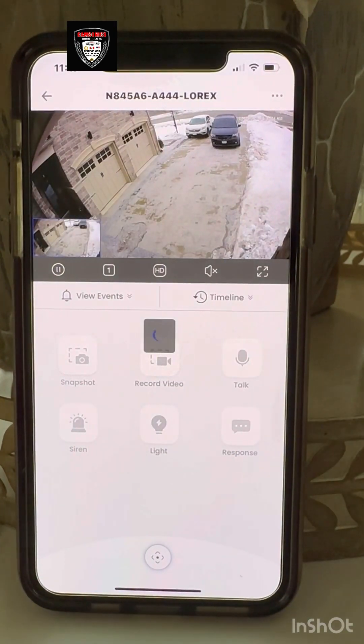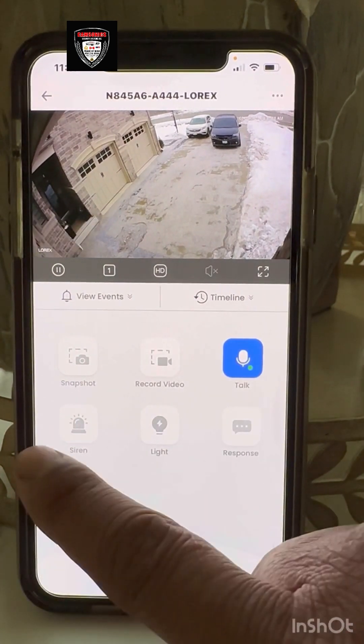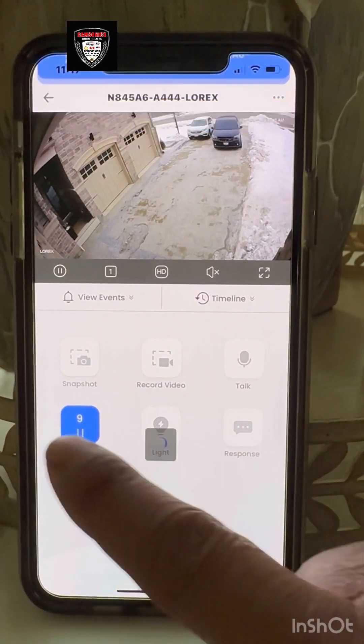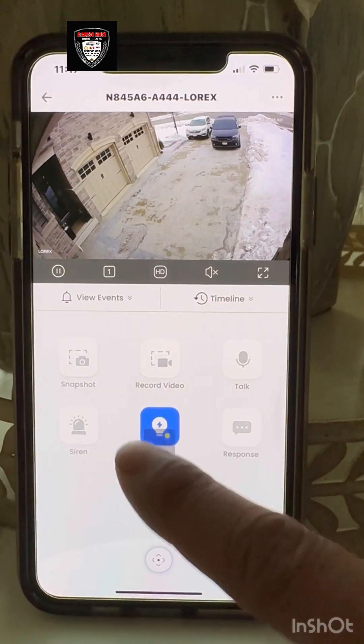Then you have a talk function — you can talk to the person at your home. You also have a siren alarm: you click it and all the cameras start the siren alarm. And here is a flashlight — at night time you can turn on the light.